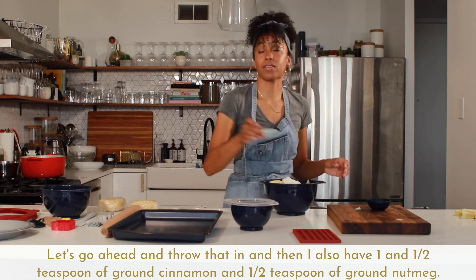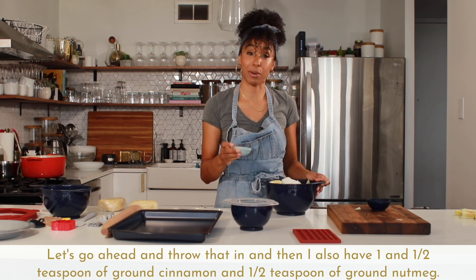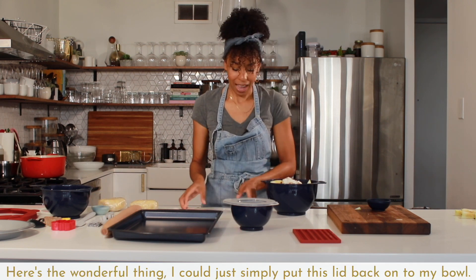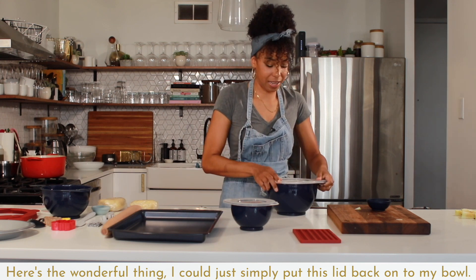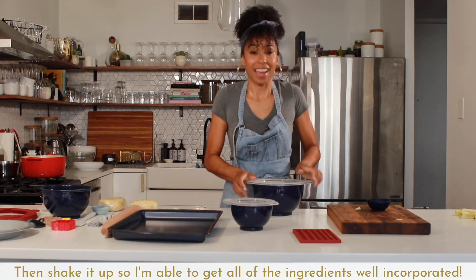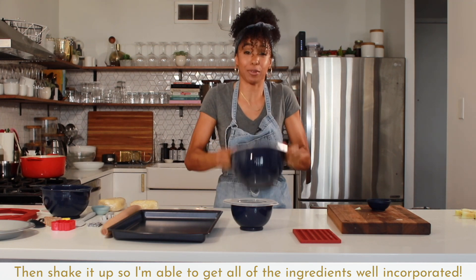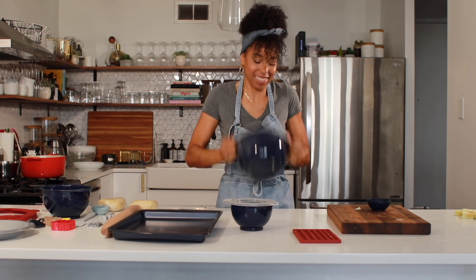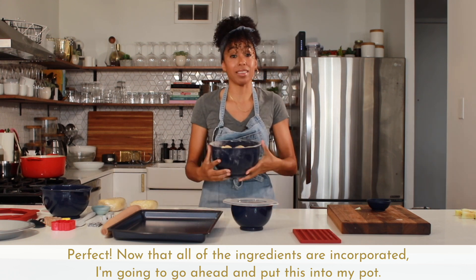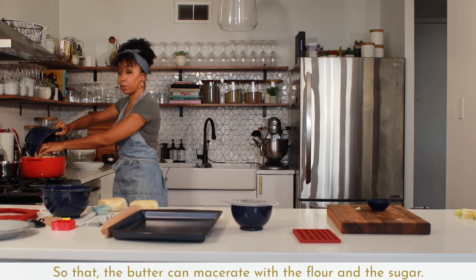I also have one and a half teaspoons of ground cinnamon and one half teaspoon of ground nutmeg — go ahead and pour that in. Now here's the wonderful thing: I can simply put this lid back onto my bowl and then shake it up so I'm able to get all of the ingredients well incorporated. Now that all of the ingredients are incorporated, I'm going to go ahead and put this into my pot so that the butter can macerate with the flour and the sugar.